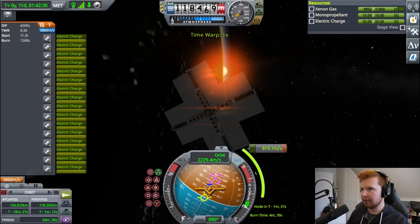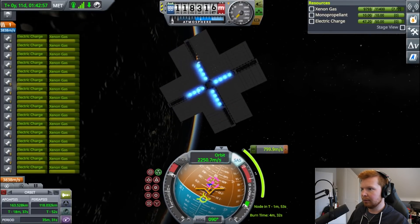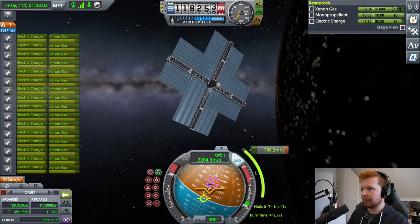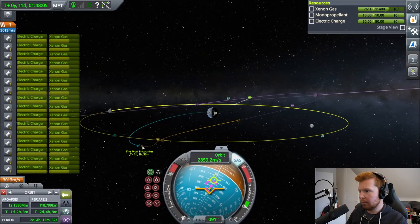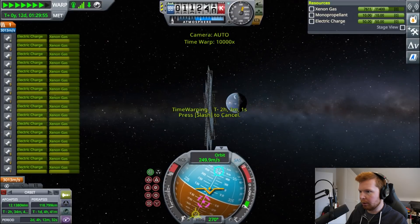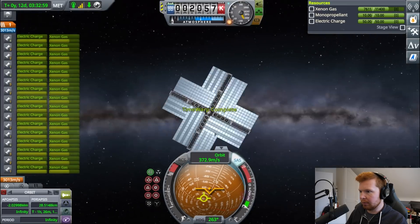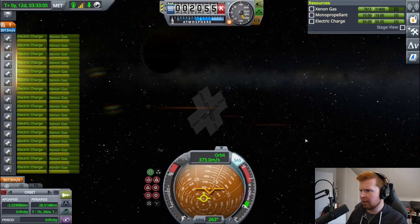Here we go — here comes the sun! We're facing the sun and we've got the full solar array producing thrust to push us. We now have a moon encounter, and we're going to miss the moon by 28.5 km. So what I'm going to do is warp to the moon. Bye-bye Earth. Where's the moon? Oh, there it is.